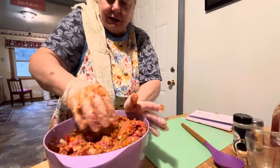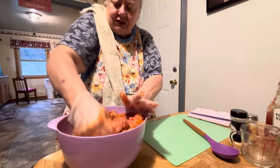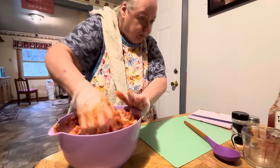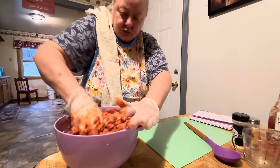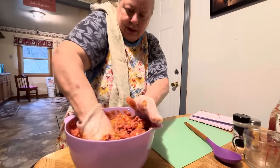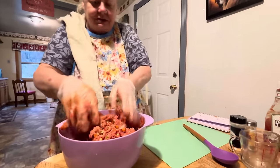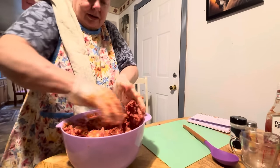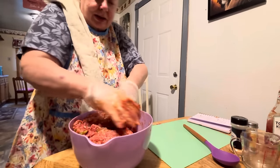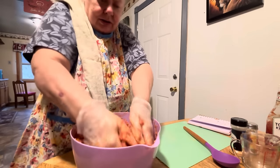You just keep going around, getting it all in there good. And if you see it's too thin and needs to be thickened up a little bit, then you just put some more oats in it — or bread, either one. Bread is real good in it. It's whatever you like. Sometimes this stuff turns out good and sometimes it don't. I used to be a terrible meatloaf maker — it would always fall apart. But the last couple times I made it, it's done good.